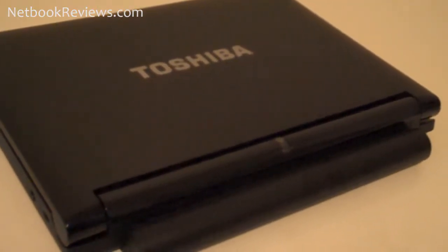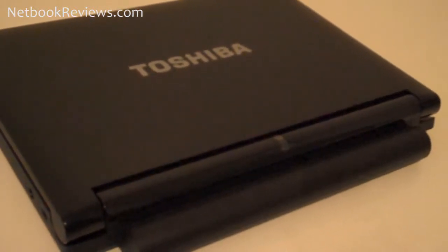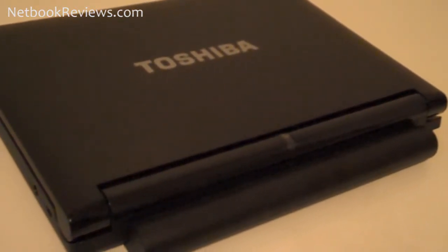Toshiba's new netbook features an Intel N280 Atom processor at 1.66 GHz, which is slowly becoming the new standard for netbooks. It also features 1GB of RAM, which is most definitely a netbook standard.